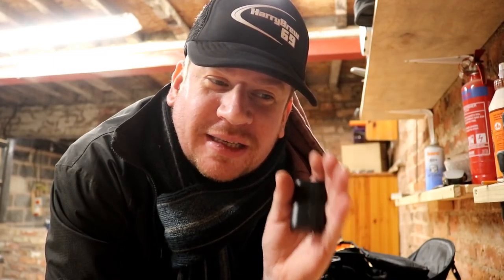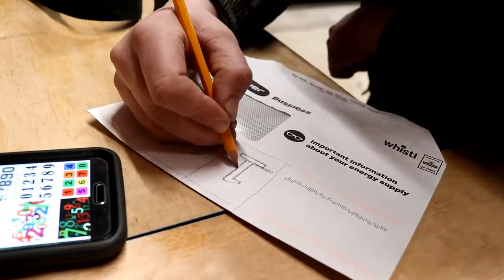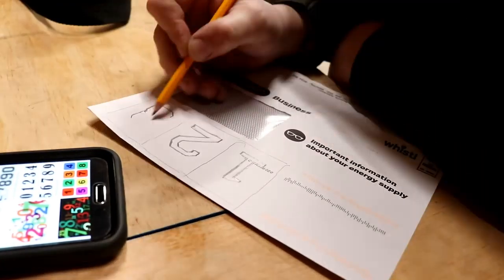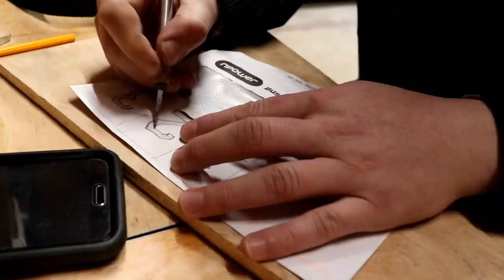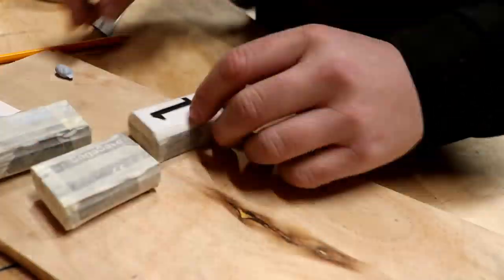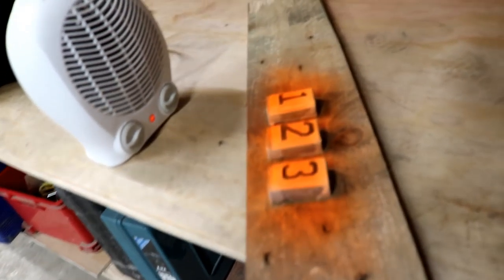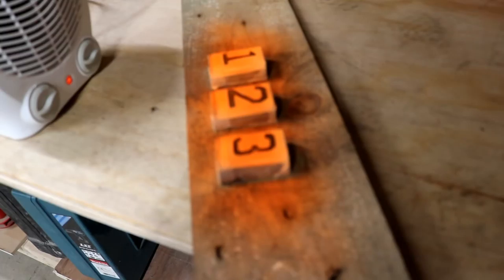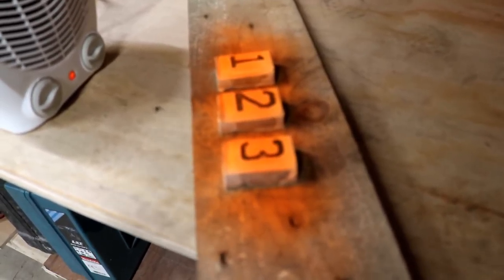We're going to spray paint these with luminous orange paint because I think it looks freaking awesome, but first I need to draw out some numbers and mask them off. Because it's so cold in here I've got the fan heater on to dry it. I don't know if this is going to take now — there's no white undercoat base to it and you can see it's still pretty black, but we'll try two or three coats and if it's no good we will abort.